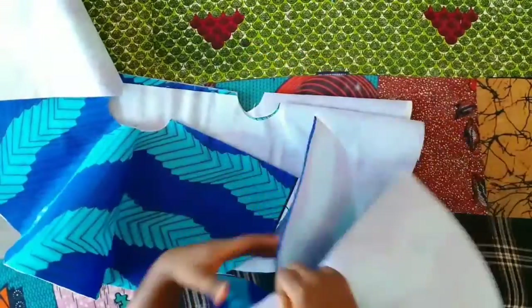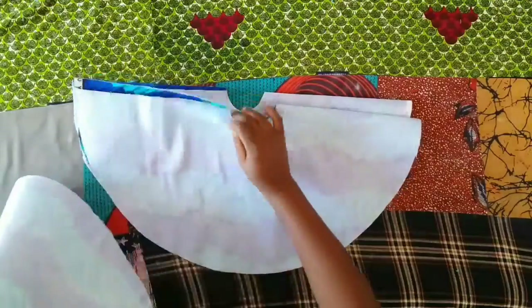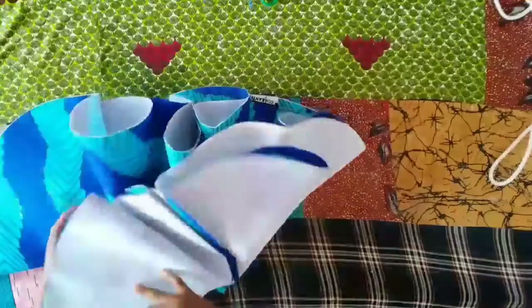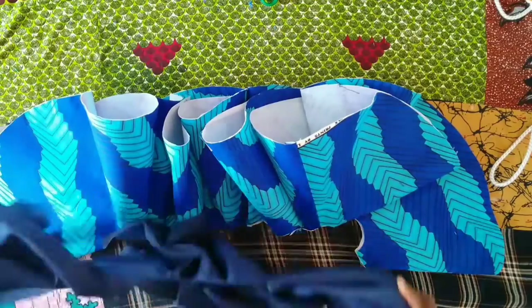I'm going to be joining them together now, right sides together — all the flares into one. I'll do the same thing for the lining. Here it is, all joined together and nicely ironed. You can see it's already looking wavy and bouncy.